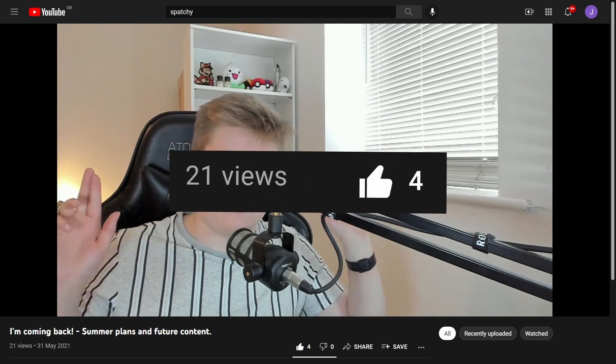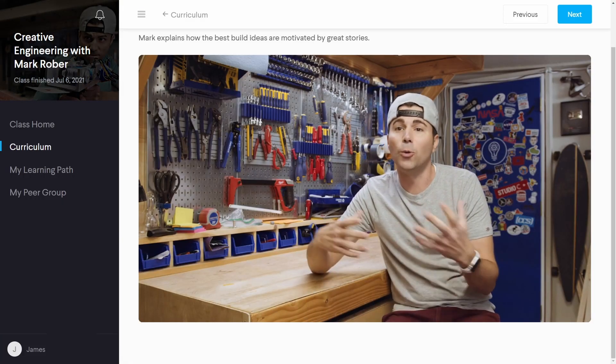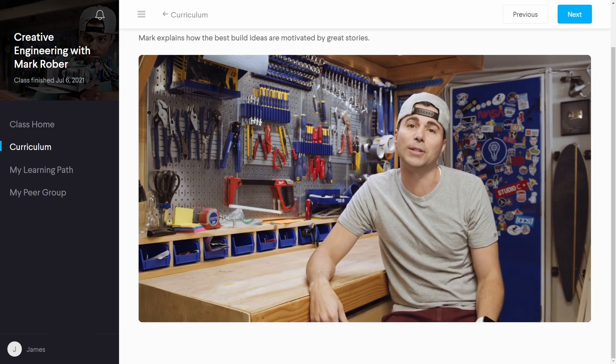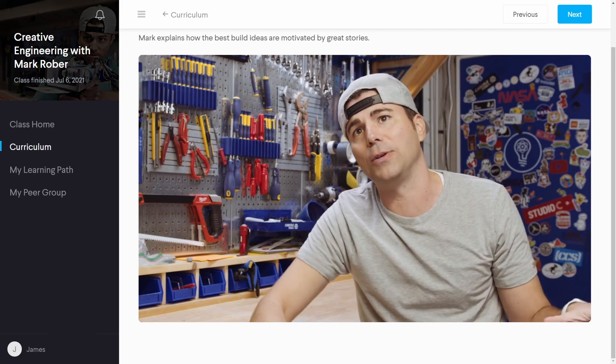For those of you that didn't watch my last video, I signed up to an online engineering course by YouTube legend Mark Rober. The first project had just one condition: our build had to involve food. So of course my love of fatty, greasy takeaway instantly jumped to mind.